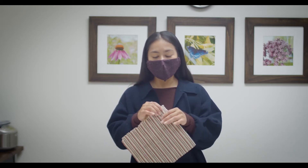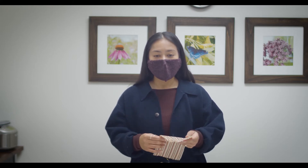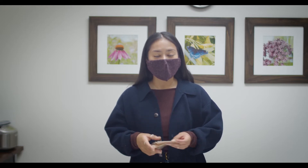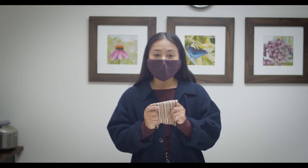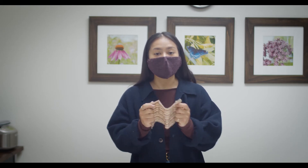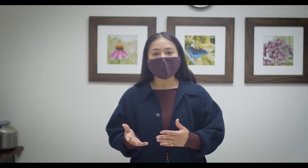They're made out of 100% cotton cloth, resin, beeswax, and jojoba oil. Each one has its own properties: the jojoba oil provides pliability and softness, the resin provides the tackiness and stickiness that holds everything together, and the beeswax has antibacterial properties.